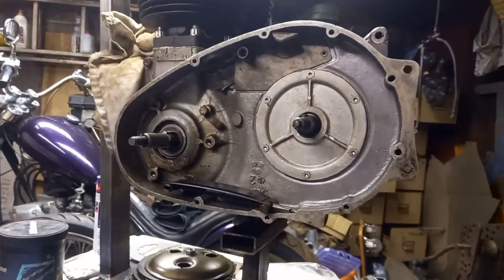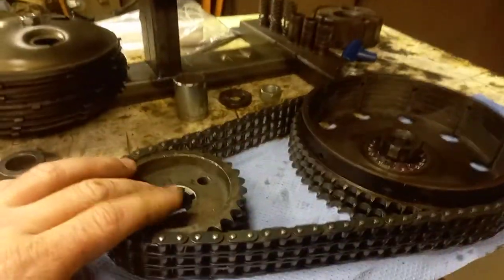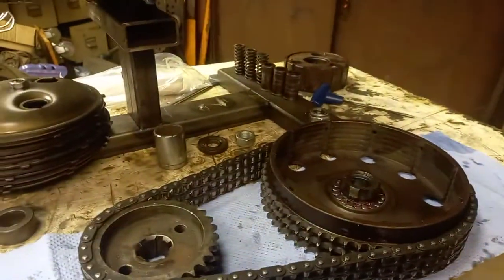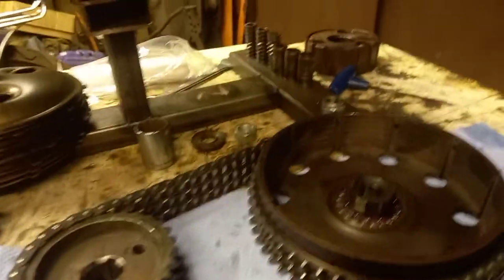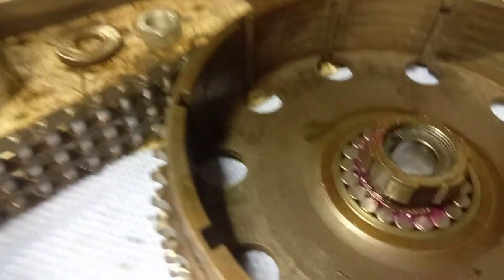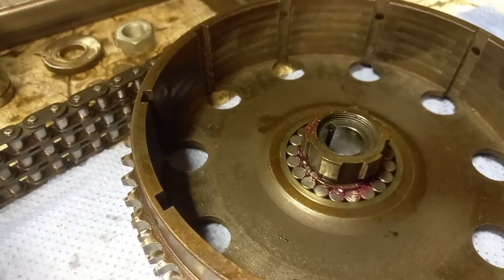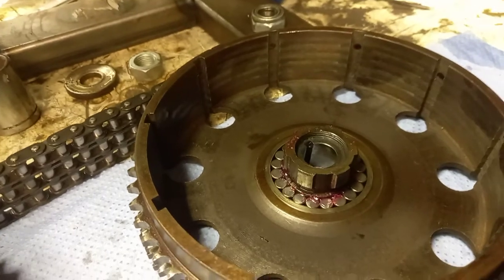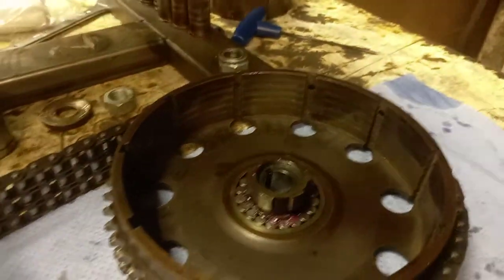Now we've got the old clutch and the front primary sprocket set up like this - you've got to put them together with the chain looped round there to get it in, because if you put one on without the other you cannot get the chain on. I've fitted 20 new rollers in there, although they probably won't be staying - they're so inexpensive it's not worth not doing that. This is only going to be in for the running-in period because it's pretty knackered.